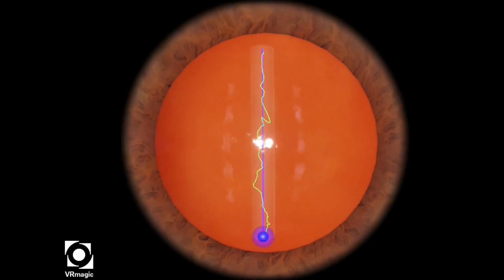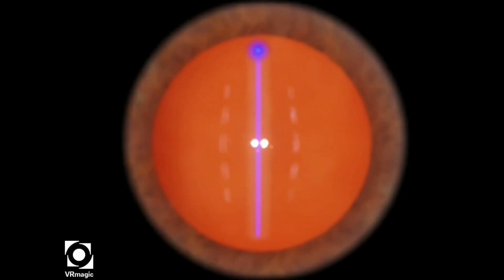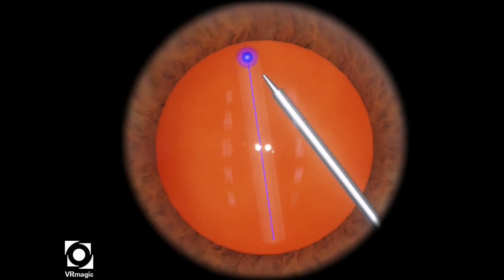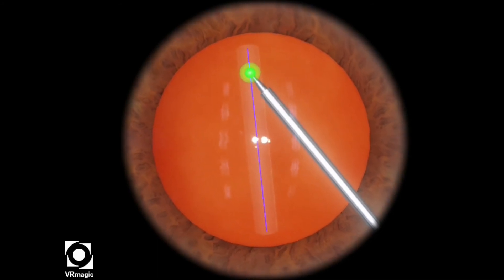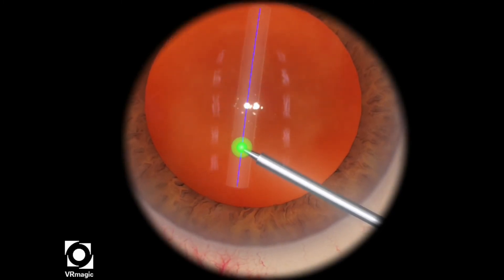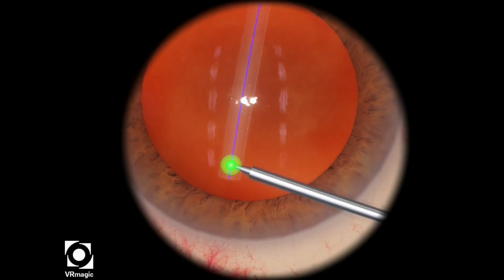And there you go. That green line is the tracing of where the tip traveled. It'll be ideal if you can make that as straight as possible. Here we go again, just tracing as straight a path as you can, right until the end.